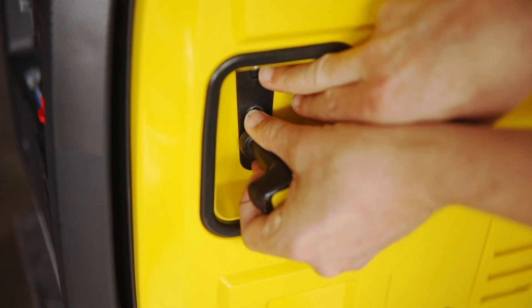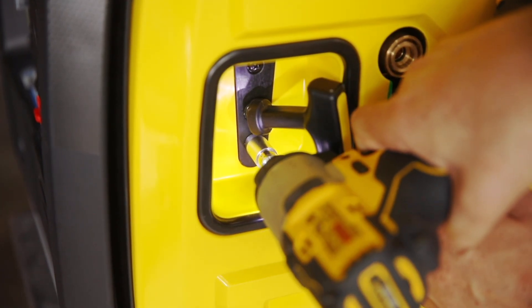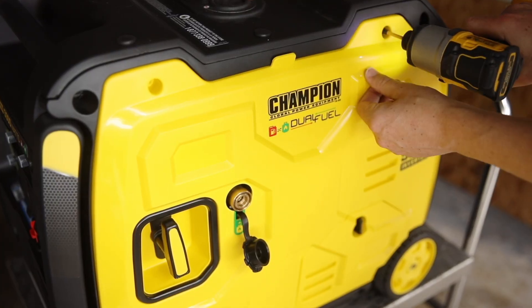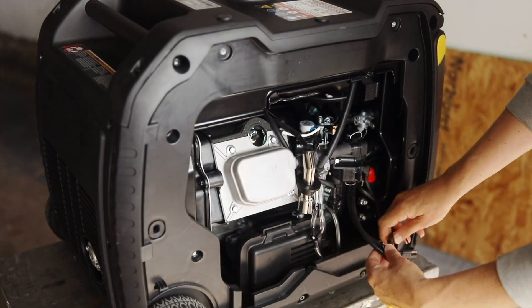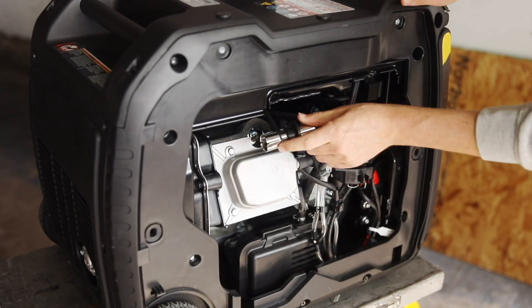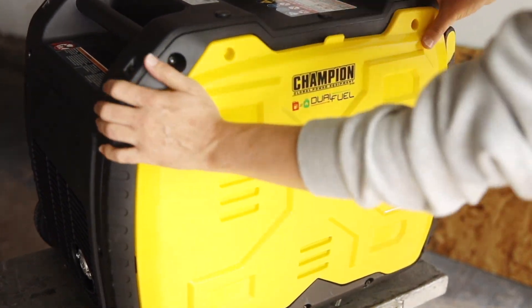Fit the recoil handle through the hole in the side panel and replace the two Phillips screws. Then set the side panel into place and replace the two bolts on the top of the panel. Lastly, reconnect the battery, replace the spark plug cap, and replace the remaining side panel.